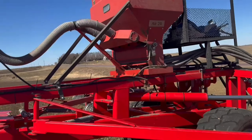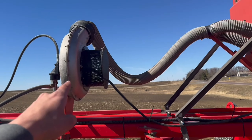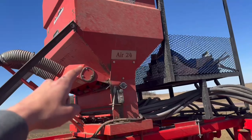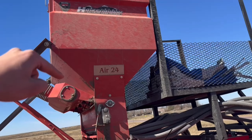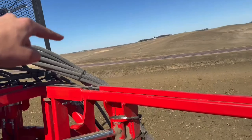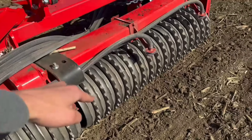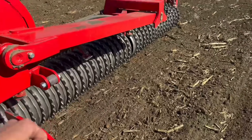How it works is: it's driven by that fan. Obviously there's seed in there, it pushes the air through there and then into these hoses, and it brings it down right in front of these rollers. Each of those will spew out seed.